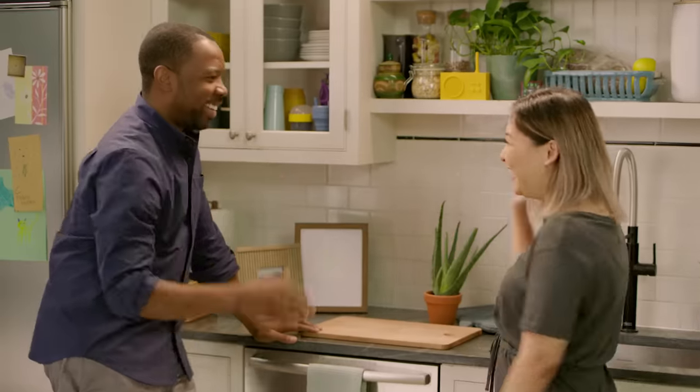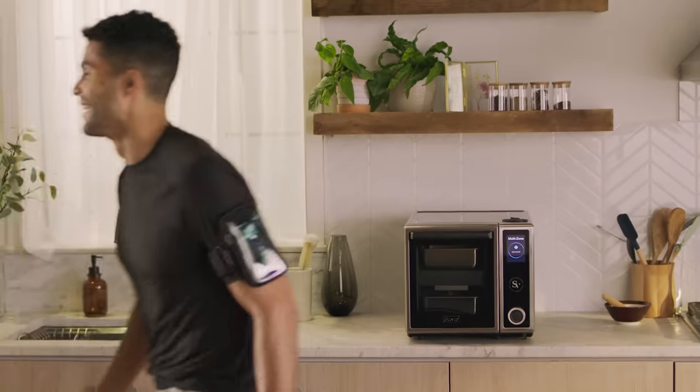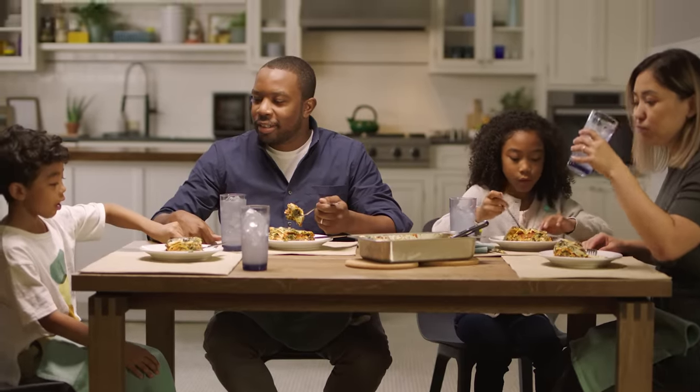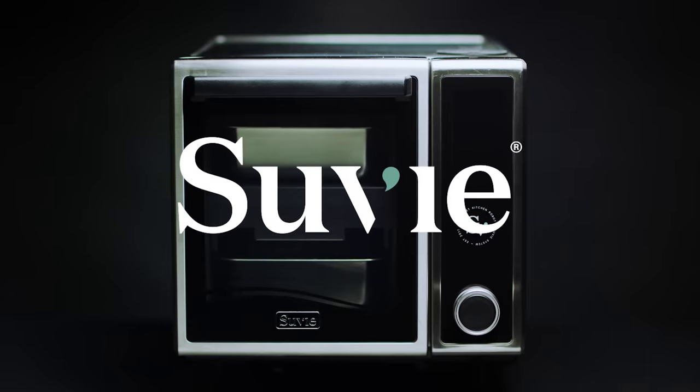And the cleanup — quick and simple, just the way you like it. Created to help you save time and eat well, Suvi will make your life easier and more delicious. Isn't it time you see for yourself? Try Suvi in your home today. Enjoy!